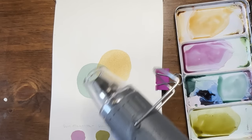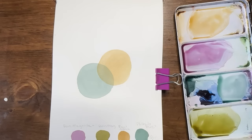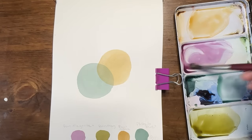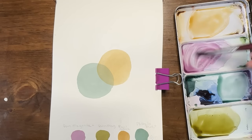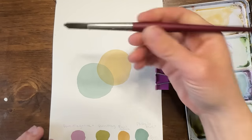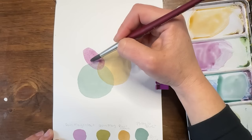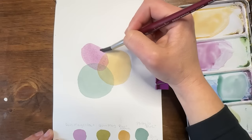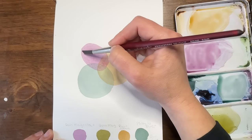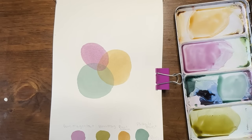I'll just mute and fast forward the drying part and then we'll keep going. Alright, I'm going to get into my magenta and viridian green combo here. I'm going to do more of an egg or oval shape over here. Let's dry it and move on to the next one.